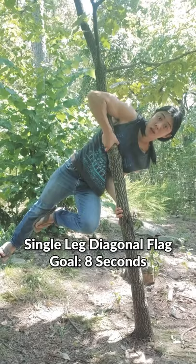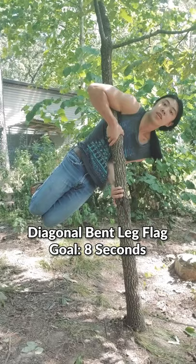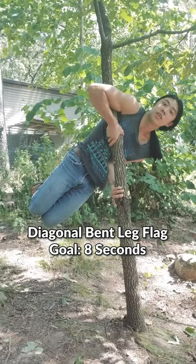First we'll work on doing a single leg flag diagonally. Here's my chicken wondering what I'm doing. Then you can hang diagonally with bent legs. From here you can slowly straighten your legs for a diagonal flag.